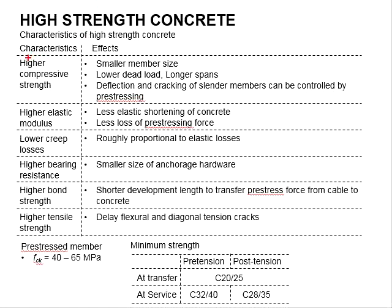For its higher compressive strength, it gives higher bearing resistance. With that, a smaller size of anchorage hardware can be used in the pre-stressing member.